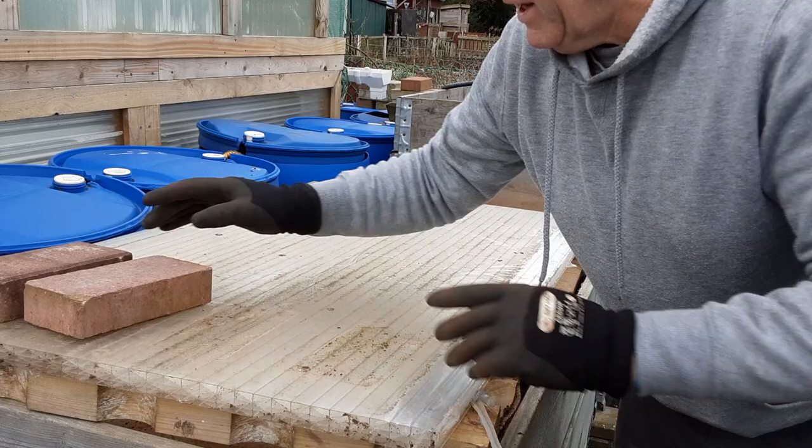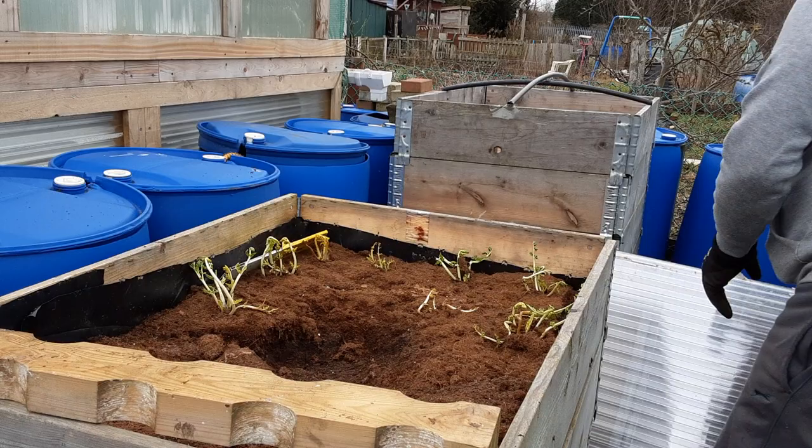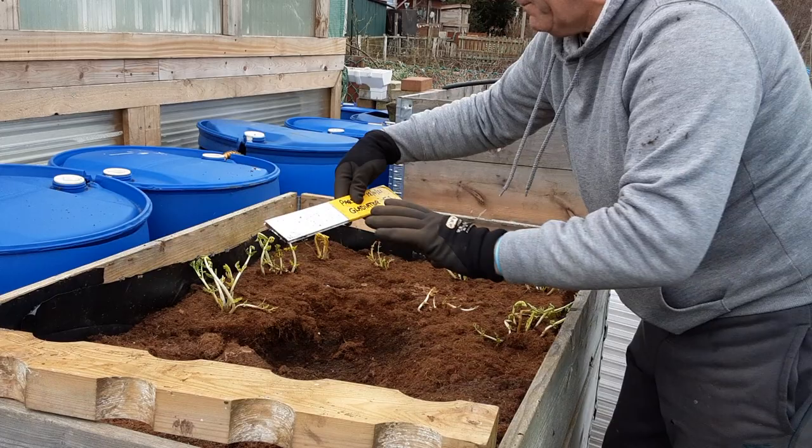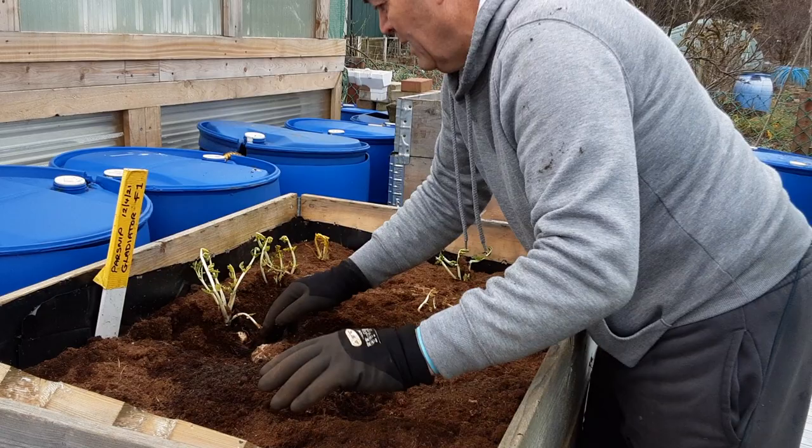This cover is on here to keep most of the moisture out of the bed so that if it does freeze we can still get our parsnips out. These are the Gladiator F1, sown on the 12th of April 2021. We're down to the last few rows.